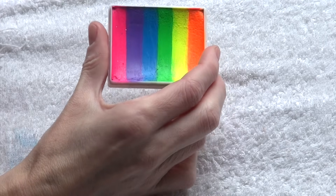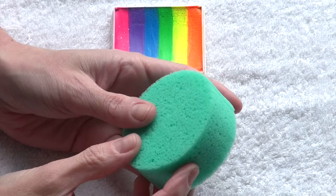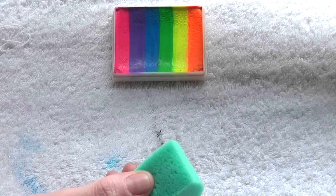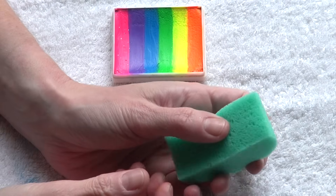Large split cakes are very popular, that's why I want to show you how to apply them using sponges. As I said in my previous video, I'm using high density sponges with the large split cakes.